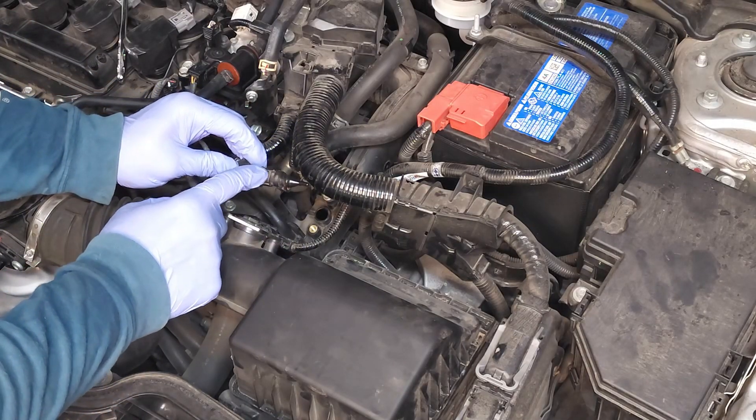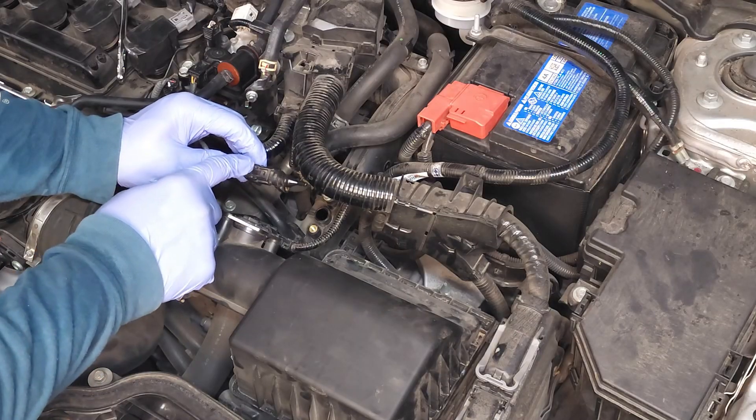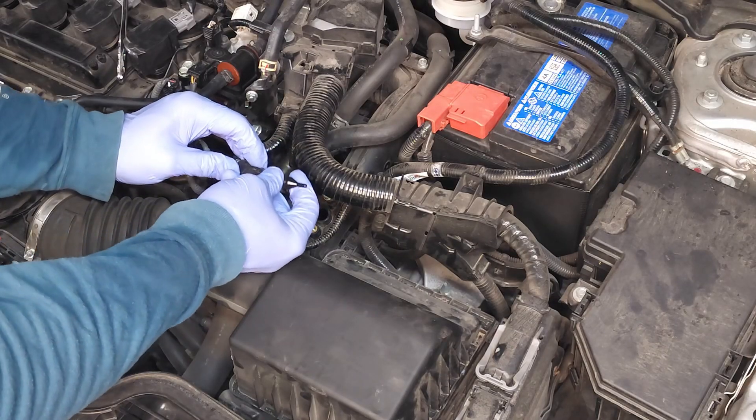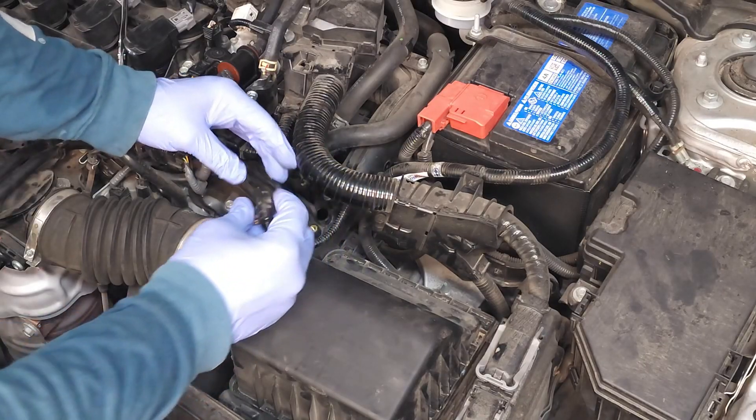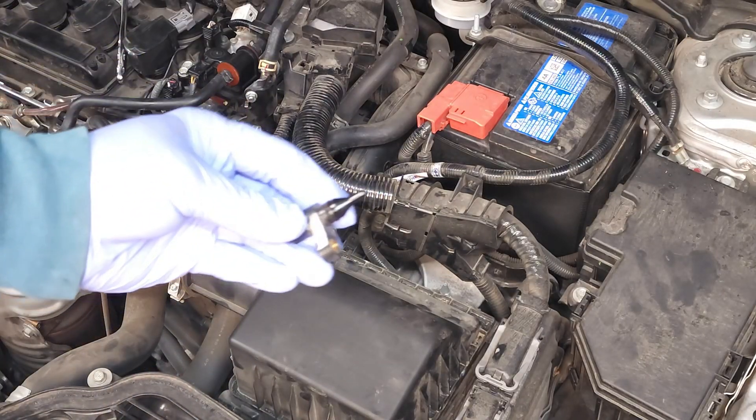Now we have a locking electrical connector here. I'm going to push down on this tab right here and squeeze and pull the sensor in the opposite direction — and there you go. Here's your sensor.